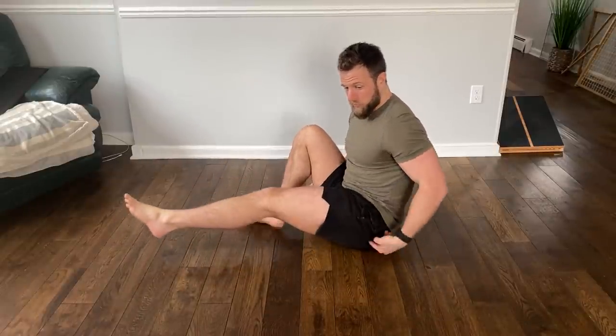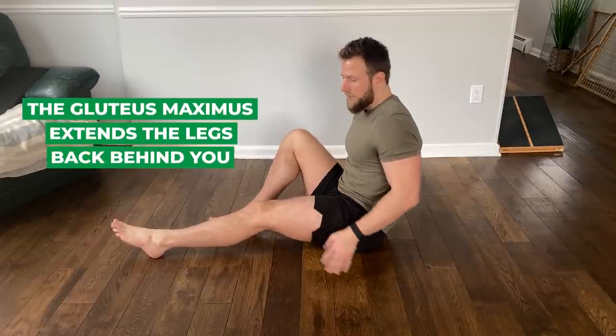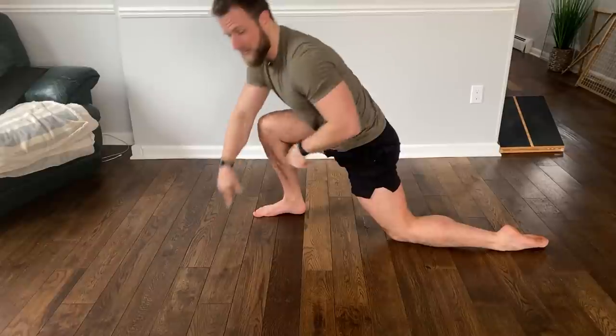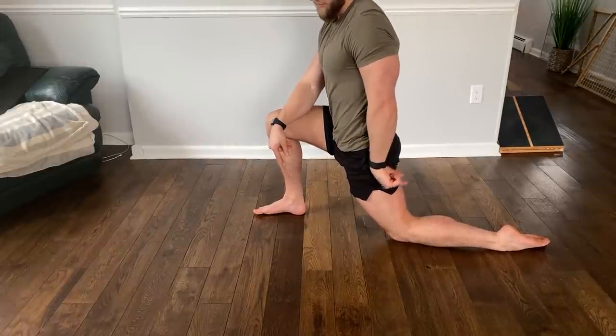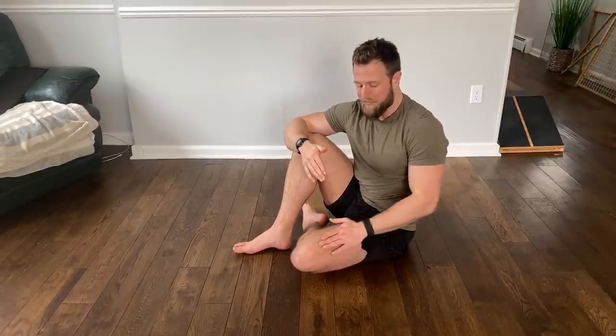When you're seated all day, your hips are in a flexed position, which causes these muscles to become short and tight. The more short and tight you are in the hip flexors, the more that's going to inhibit and shut down the gluteus maximus. So if you're feeling the hip flexors work a lot and you're not feeling the glutes, this is probably due to overactivity and tightness here. Maybe because of that tightness, you're also missing hip extension a little bit.